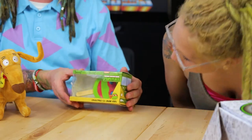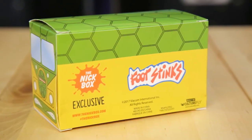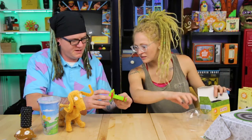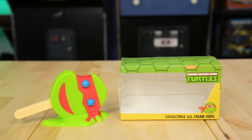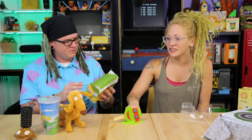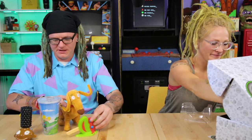My turn — it's a Ninja Turtles something... a 'Foot Stinks' item? It's a collectible ice cream vinyl — Raphael shaped like a melted ice cream turtle head! They used to make ice cream turtle heads back in the day. It actually reminds me of the New Day Pop Vinyls with the ice cream theme.